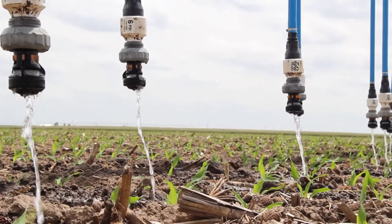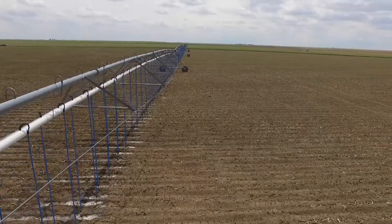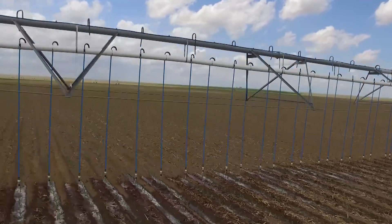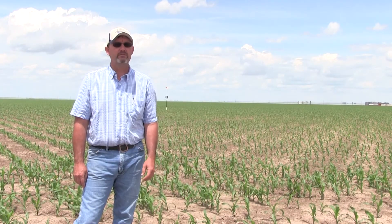We're able to put more of that water down the system to the outside towers, and we're getting better system pressures — doing a better job of watering with the water we are using. More importantly, we're not wasting any water at all. We're almost right at 100% application in terms of incorporation into the soil.